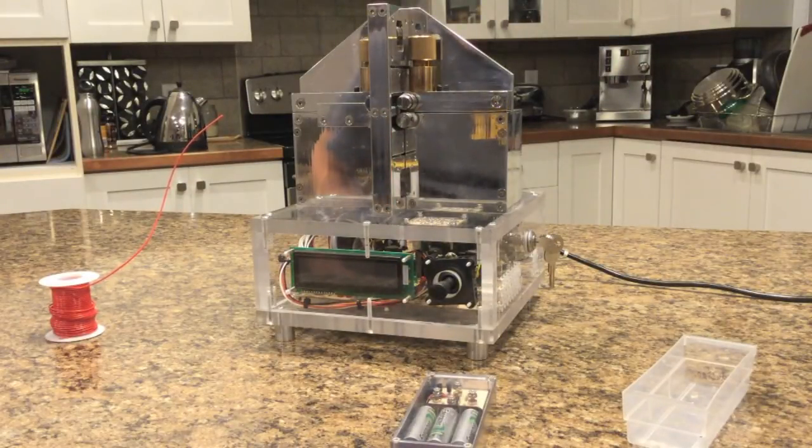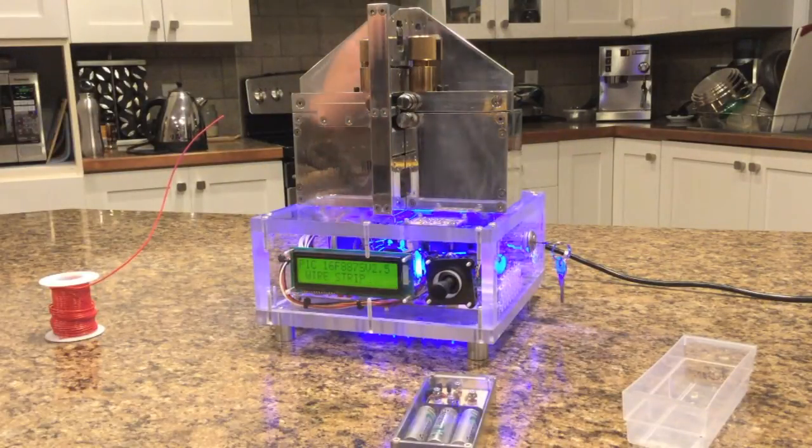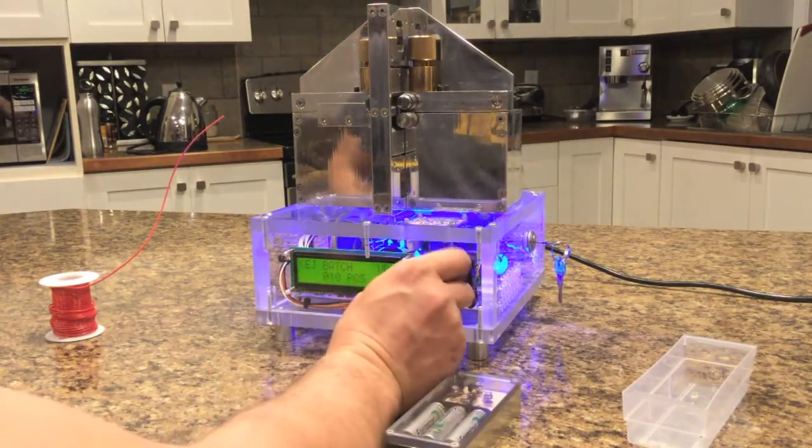This is my little wire stripping machine. It's all custom built — the machine work is all by hand. It calibrates the cutter when you first start it up.